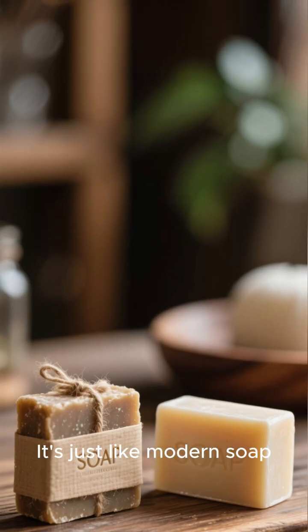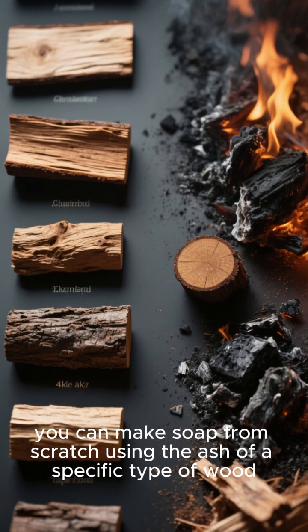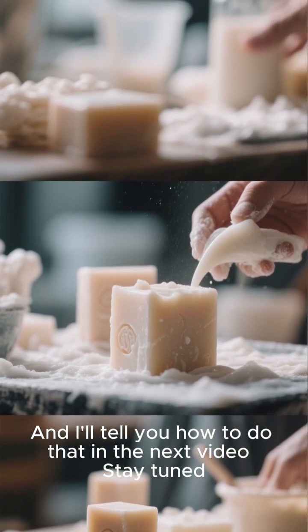It's just like modern soap. And if you don't have a bar of soap, you can make soap from scratch using the ash of a specific type of wood. I'll tell you how to do that in the next video. Stay tuned.